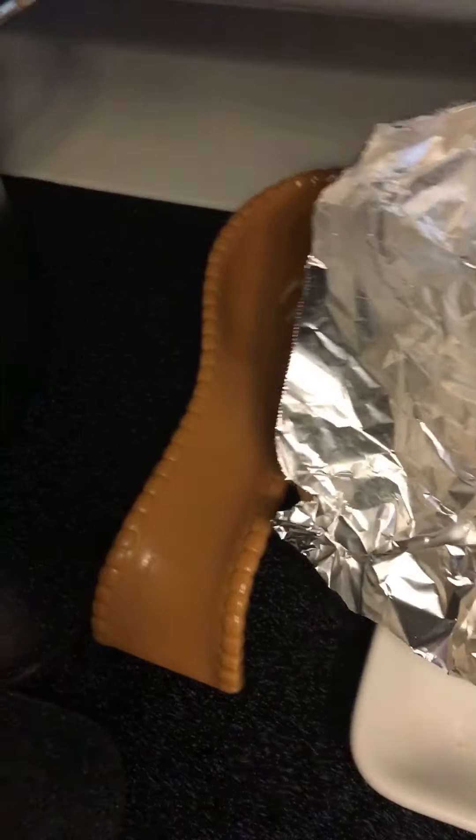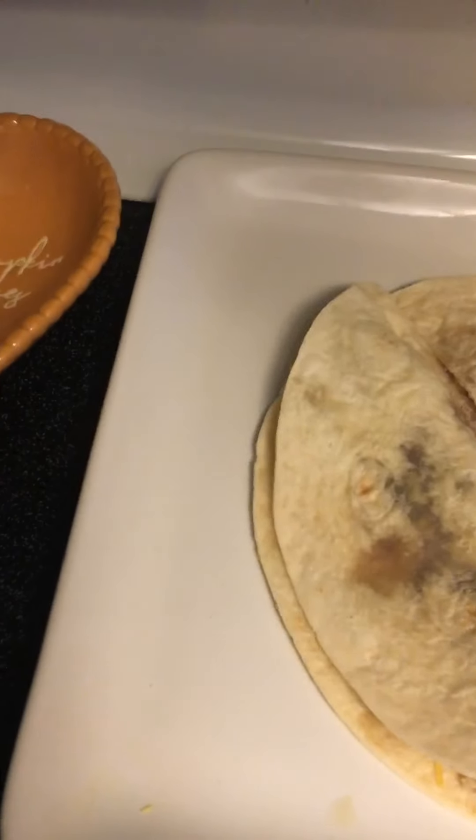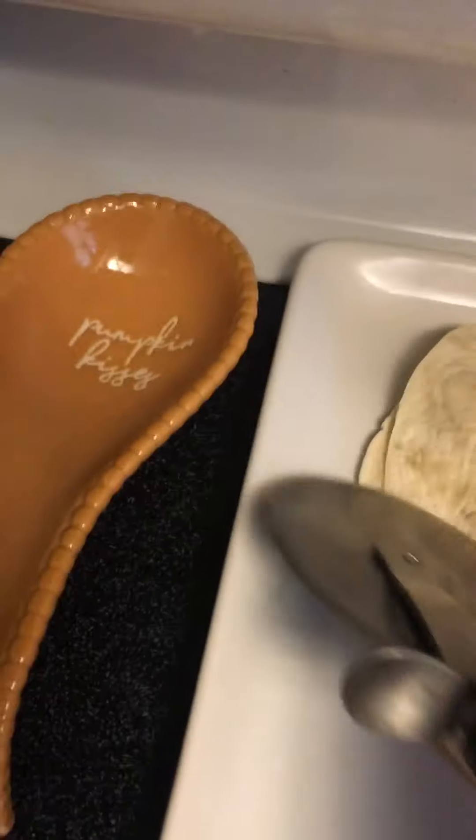Now we're going to slide this off the tin foil to cook it. I'm just smushing it down. Then we're taking our pizza cutter and cutting it into fours - hopefully! Maybe I should have let it cool down a bit. Last time I had the phone on my stand but it wasn't working well. I already know what it tastes like since I had one a few days ago.